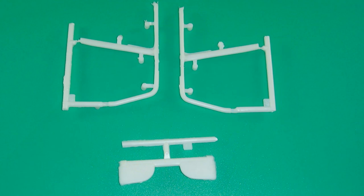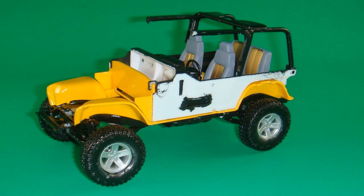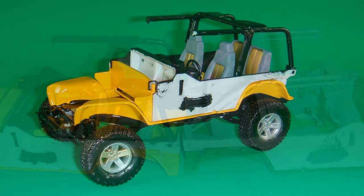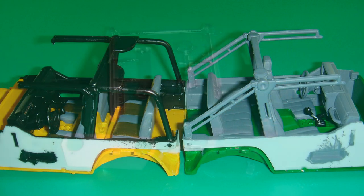Get out the three pieces for the roll bar and add those parts together. It gets attached to the interior assembly — it's pretty simple for a roll cage, so you shouldn't have any problems with alignment. Shown for comparison, the roll cage on the right is a slightly different configuration from previous versions.